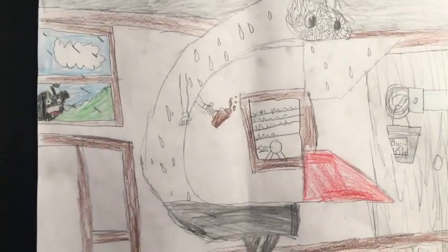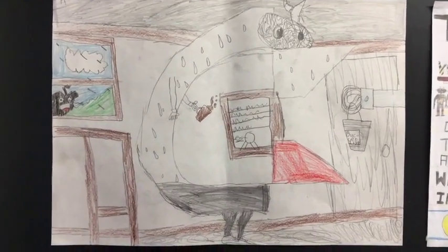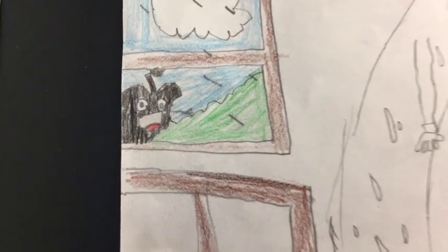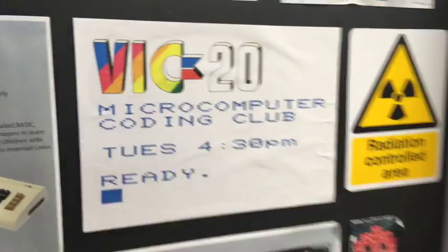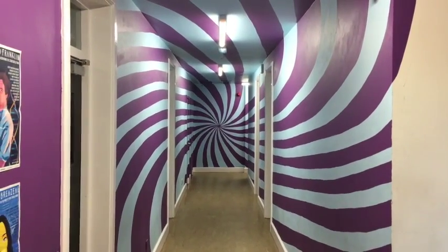I particularly like this one — look, there's the chicken head logo. Oh look up here, there's a poor little apple outside crying at the window because he can't get in. But take a moment to look down the corridor — it's a false perspective spiral.